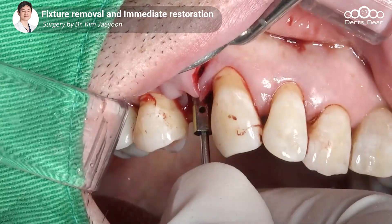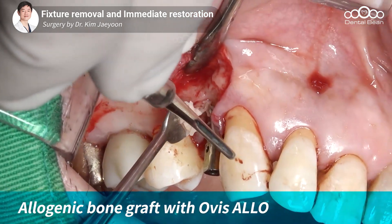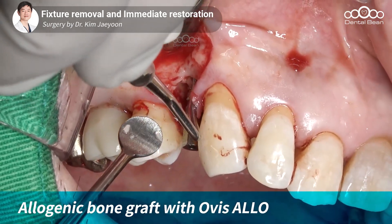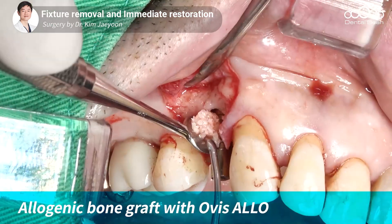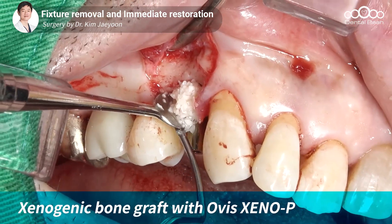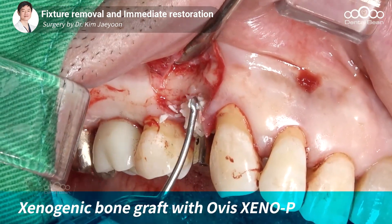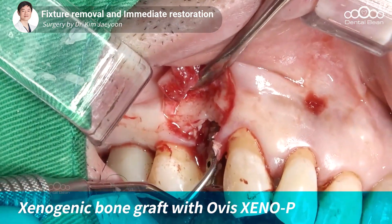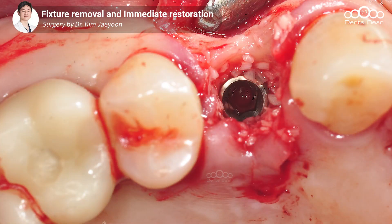패스 가이드 핀으로 내부 홀에 뼈이식재가 들어가는 걸 막아놓은 상태에서 먼저 동종골을 이식하고 있습니다. 동종골을 먼저 이식하는 이유는 임플란트 주변에서 동종골이 녹으면서 자가골로 대체되라는 의미로 먼저 이식해 주고 있고요. 그 다음에는 이종골을 이식해서 해당 부분에 이종골이 볼륨을 유지하면서 뼈를 서포트하기 위해 두 가지 종류의 뼈이식재를 사용하고 있습니다.